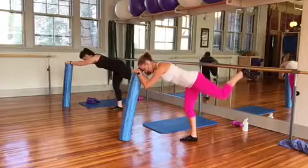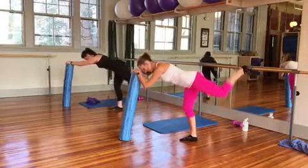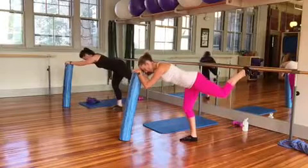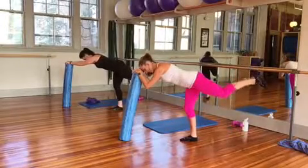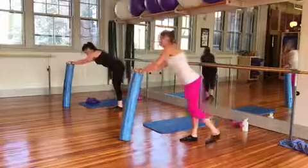Four, three, two, hold it, open, lift. Seven, six, four, three, two, hold here, straighten the leg out, hold five, four, lift higher, three, two, and release.